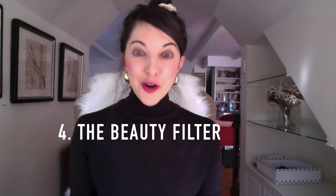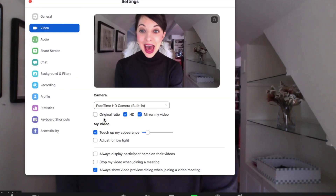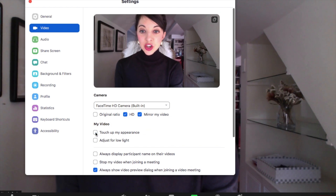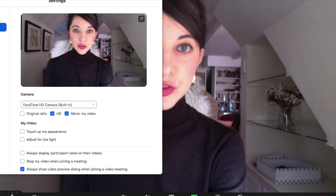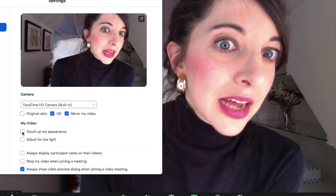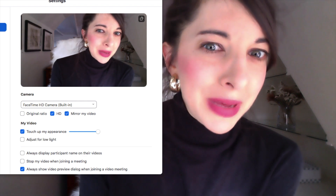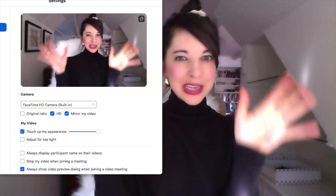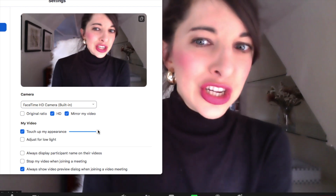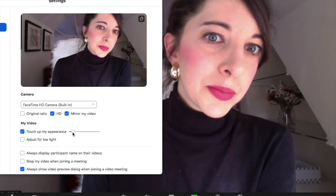Here is another tip for when you just want to look a little bit better: the Zoom beauty filter. Did you know Zoom had a beauty filter? Next to the video button, go to video settings and select 'Touch up my appearance.' I'll show you the untouched appearance and now the touched-up version — you can see the difference. You can also set the level higher, but a higher setting gives a blurry, bloomy view and makes the online connection feel less personal. We want people to still connect with you, so I keep it on the lower side.